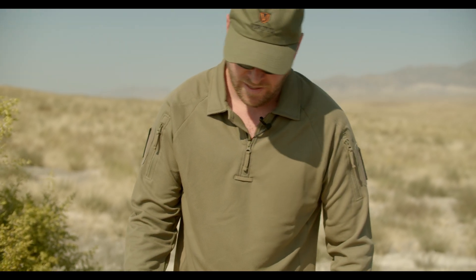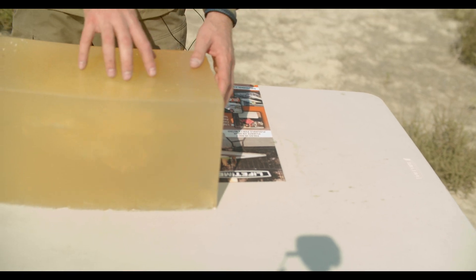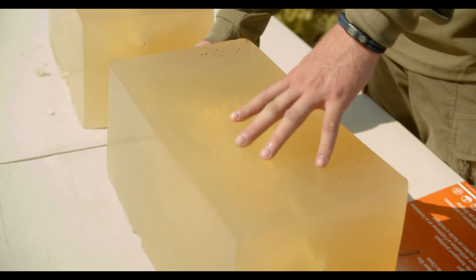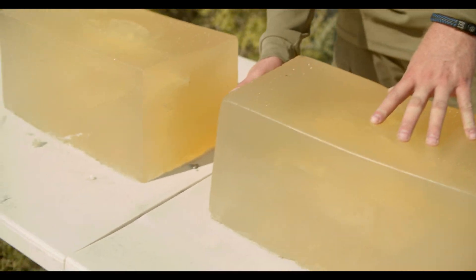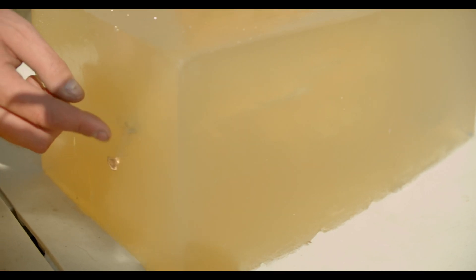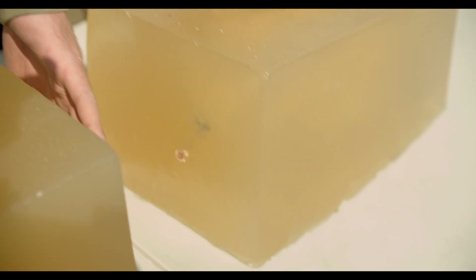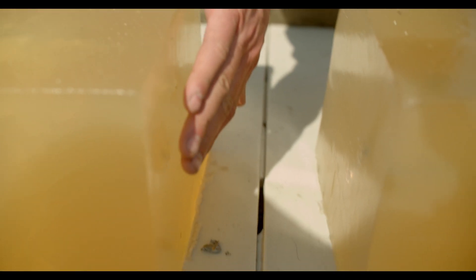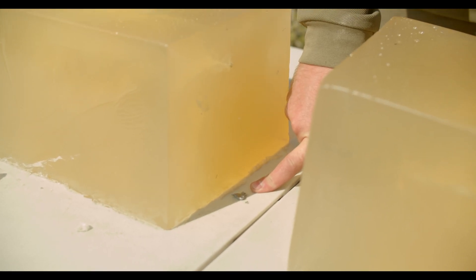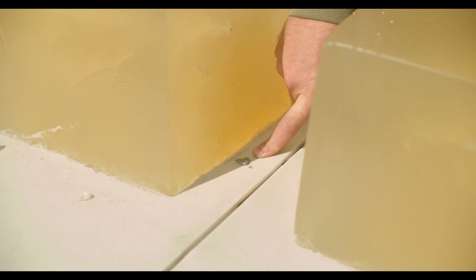Here you can see our two blocks. You can see the entry here, the wound channel coming through. Right over here, if you look just right, you can see the copper jacket is just sitting there, didn't quite come out. The blocks were just like this when we walked up. Right here, you can see the lead core looks like it popped out — you can even see it leaving lead behind. It hit the face of the second block and just bounced off. You can see the strike face right here; the copper core is just sitting right there.